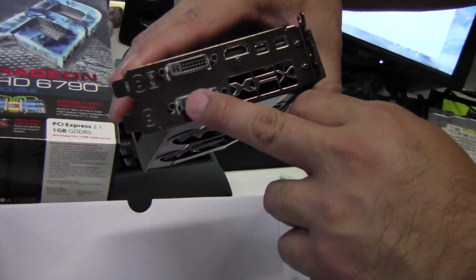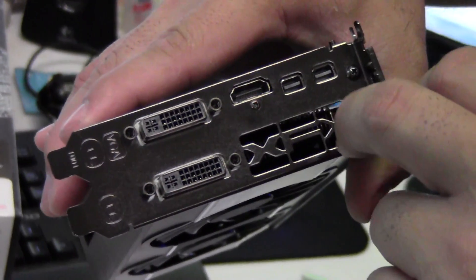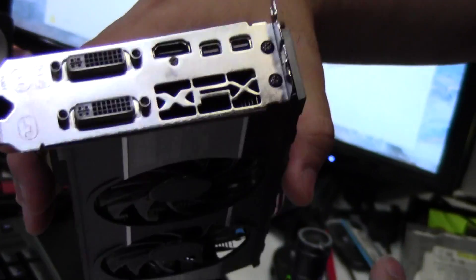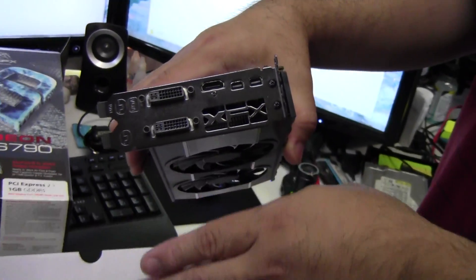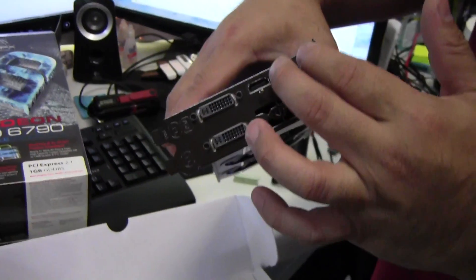On the back you have two DVI, one HDMI supporting 3D Blu-ray playback, and two mini display ports. So this card can drive four displays — you need one DVI, one HDMI, and two mini display port adapters.